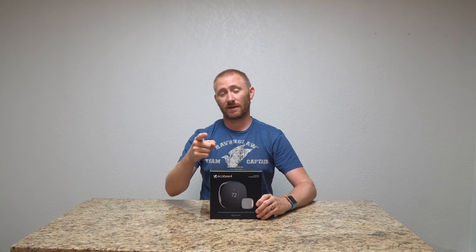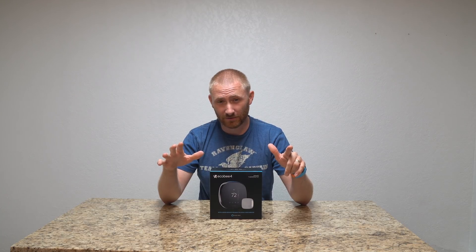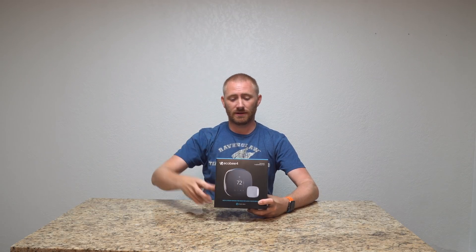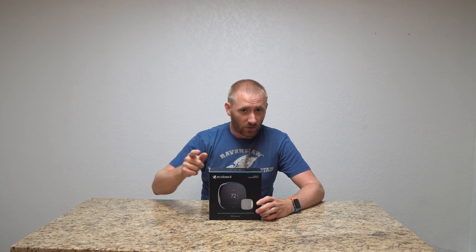I apologize if I set yourself off. I'm going to try to use the word Amazon from here on out so we don't set all your devices off out there. This is the Ecobee series that has that assistant built into it, which is pretty awesome. Whenever you're talking about something that's not on the wall, is it going to be as accurate and pick up your voice as well as the actual Echo series of products? The quick answer is yes — it does, and it works very, very well.